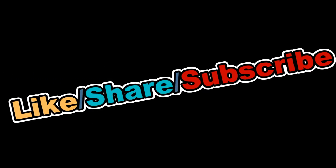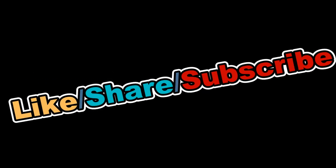If you enjoyed this video and found it helpful, hit the like, share, and subscribe buttons. Feel free to comment below and tell us what you'd like to see next. Check back soon for more new videos.